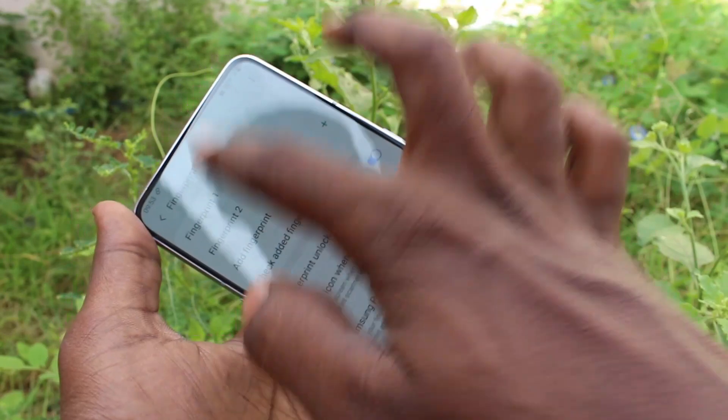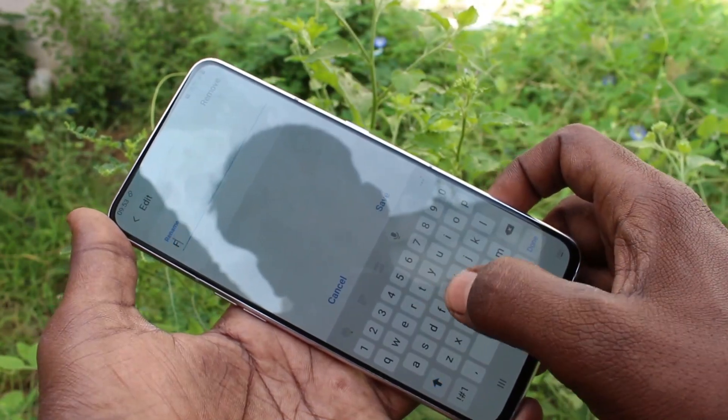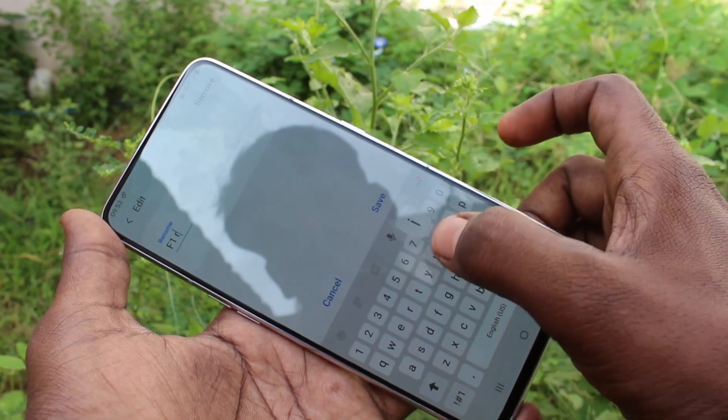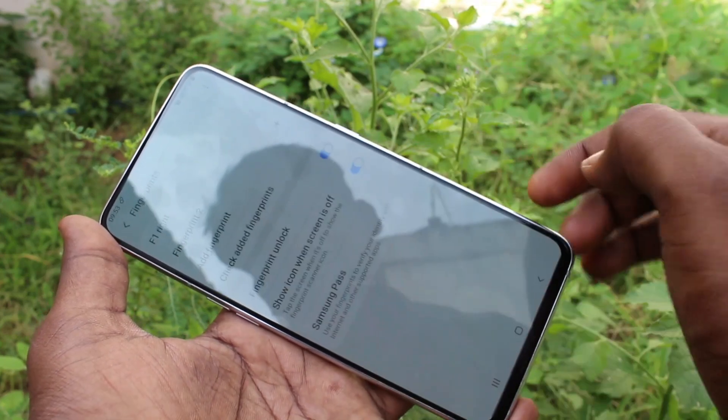When you have enough, just click Done. You can also edit your fingerprint name here — just change the name and click Save.